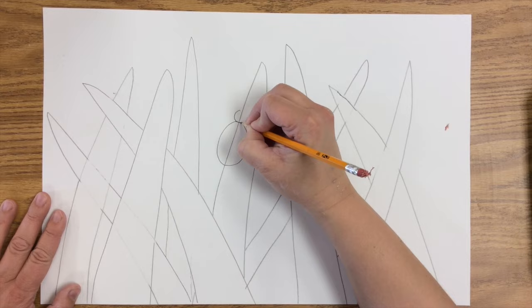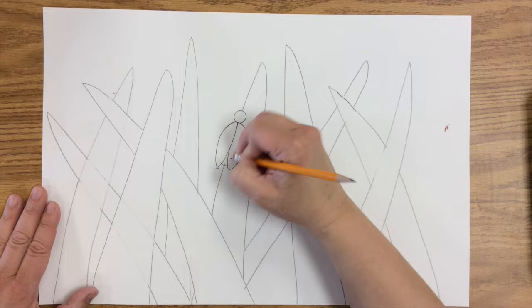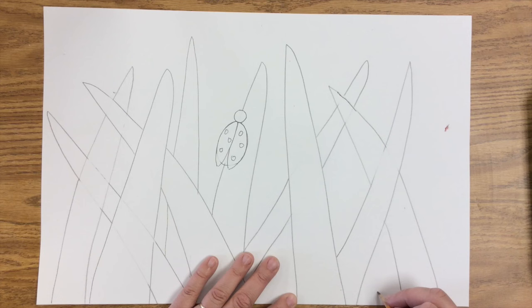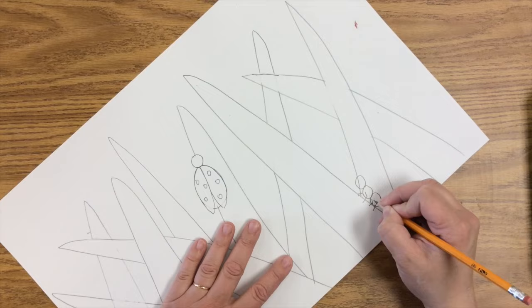Then we're going to draw some cute little bugs — all kinds of cute little bugs that you want to draw. We're just going to draw some simple little bugs. Here's a little ladybug, and you're going to draw them crawling around on all of this grass that we have drawn here. I'm going to draw a little ant right there like that, and I'm going to draw another ant like it's a little part of a little army of ants.